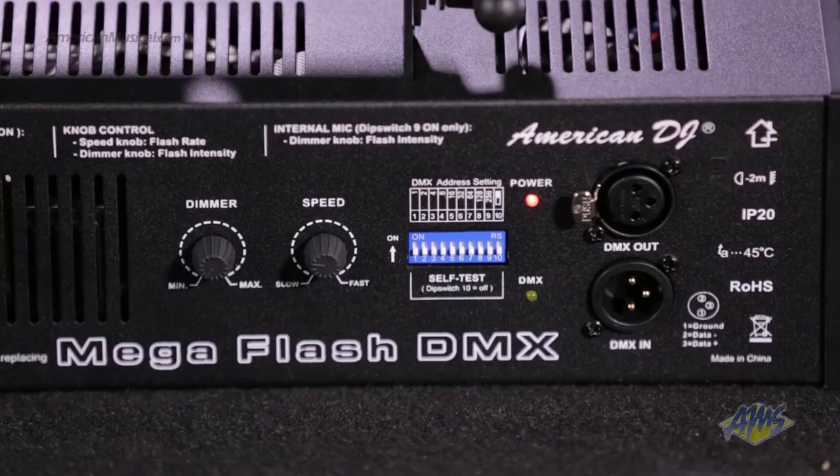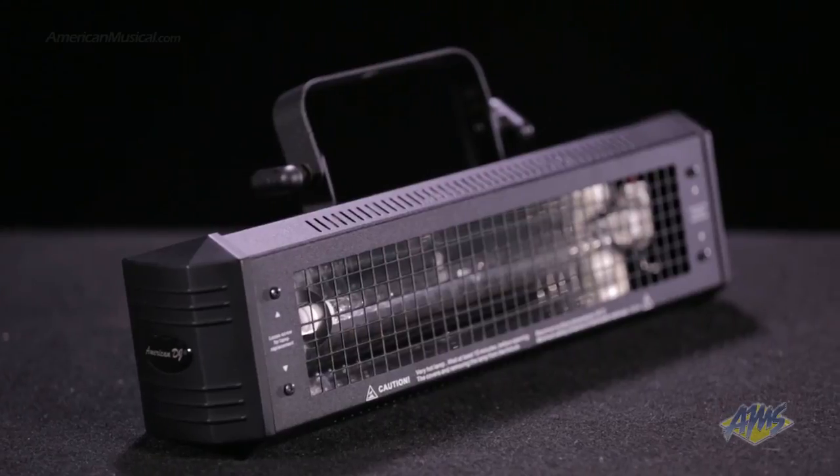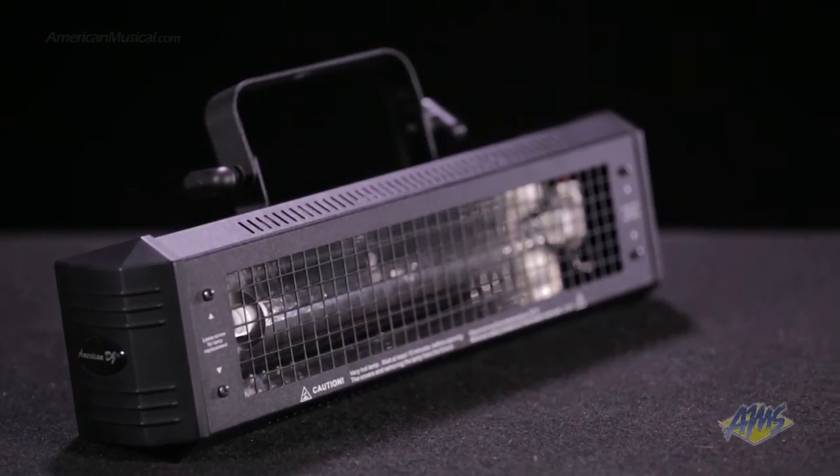On the back, you'll also find DMX in and out and dip switches for DMX assignments. With more power than other fixtures in its class, the American DJ MegaFlash DMX gives you the power to add dramatic pulsing effects to your live performances.